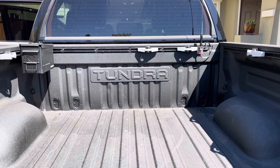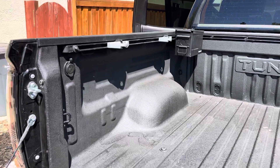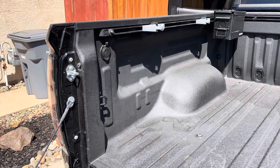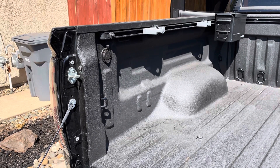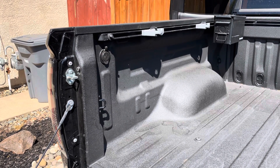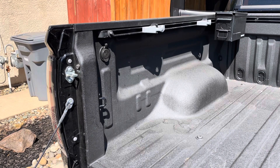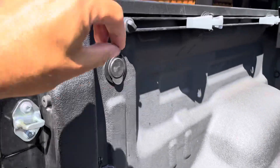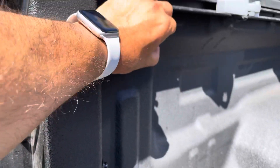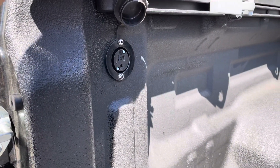I added both a 110 outlet into my Tundra TRD Pro. Keep in mind before you comment below — Tundras do not have an in-bed outlet; the Tacomas do. A lot of people have said 'why don't you use the one that came with it?' Well, Tundras don't have them. You can see here I used the holes that are in the bed and mounted a 110 outlet right there.